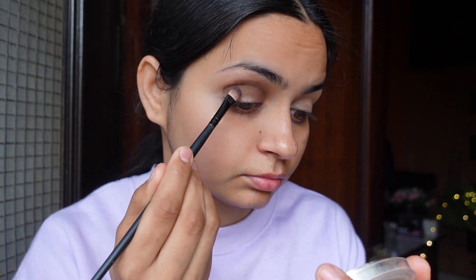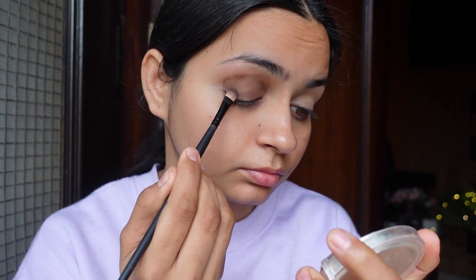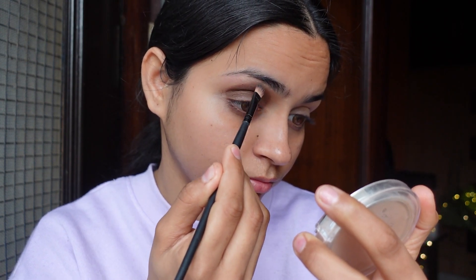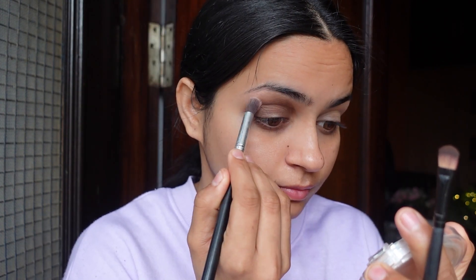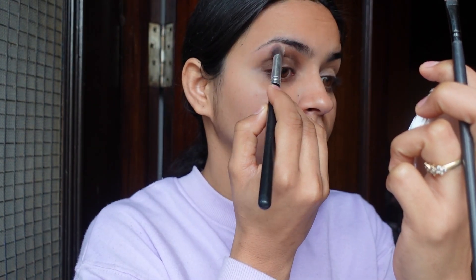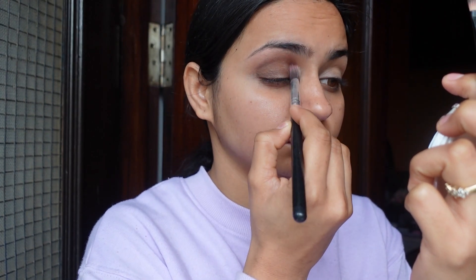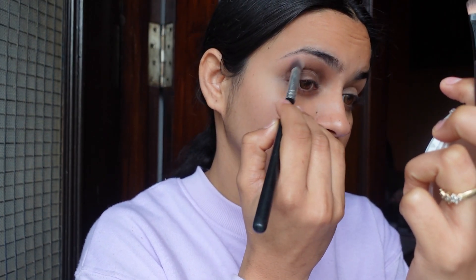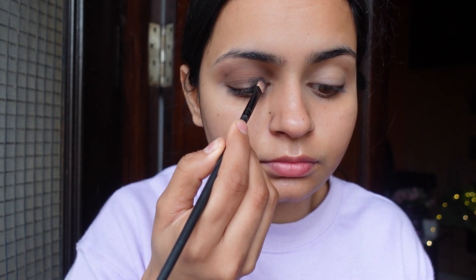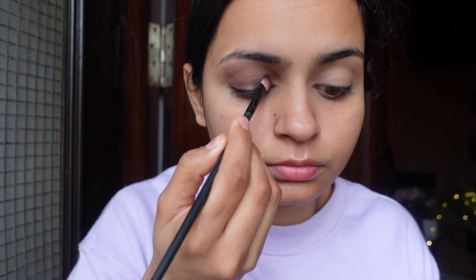First we are applying the color in it just for the perfect shade. I have blended with a clean brush with a light shade for a clean look. Since it is a little dark brown, we will now start to build the black shade here and apply it a little bit more.